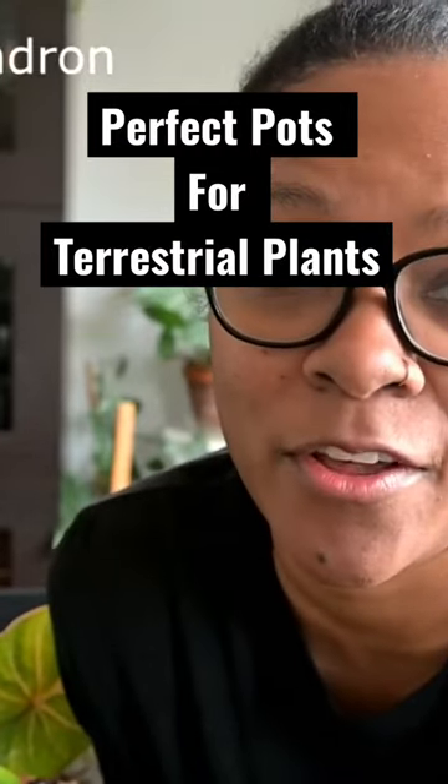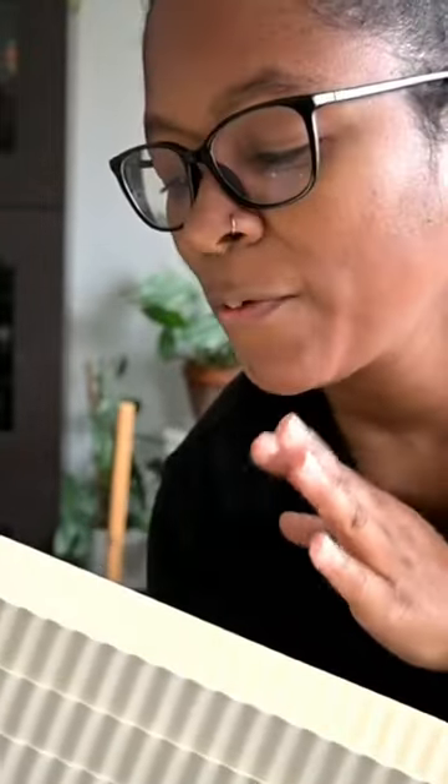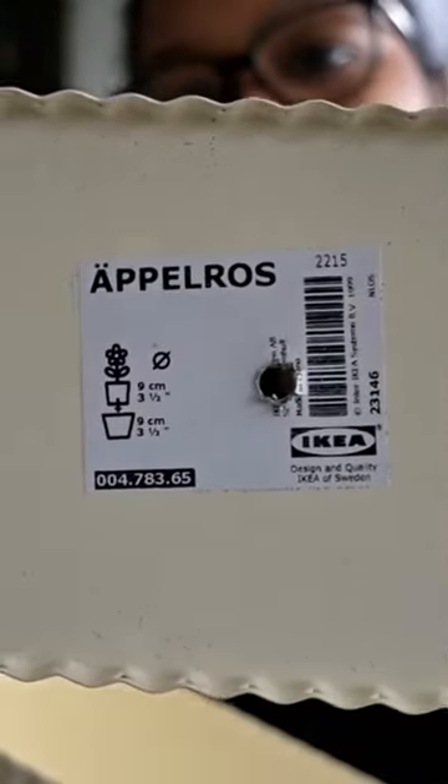I found the perfect pots for them — let me show you. Here are three pots that I got from IKEA. I went to IKEA like two weeks ago with my kids to look for some bedding stuff, but I ended up finding these and I drilled a hole in them.